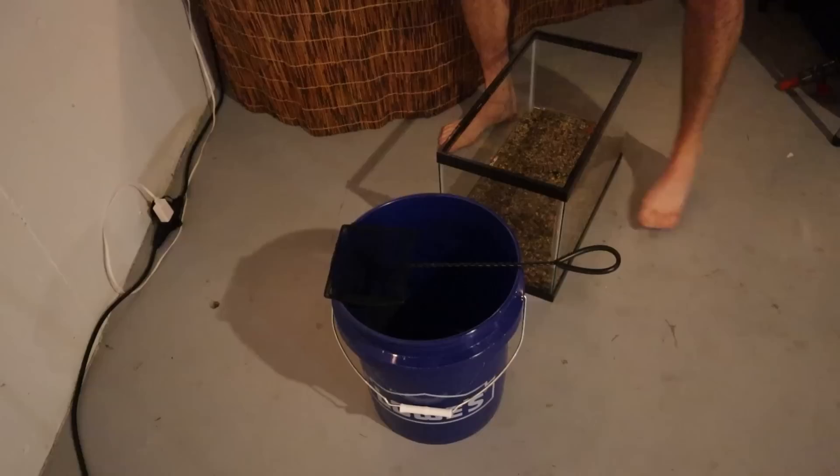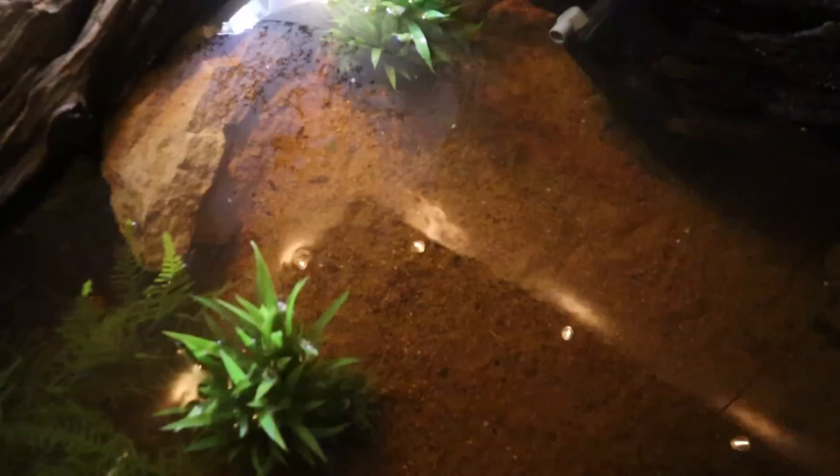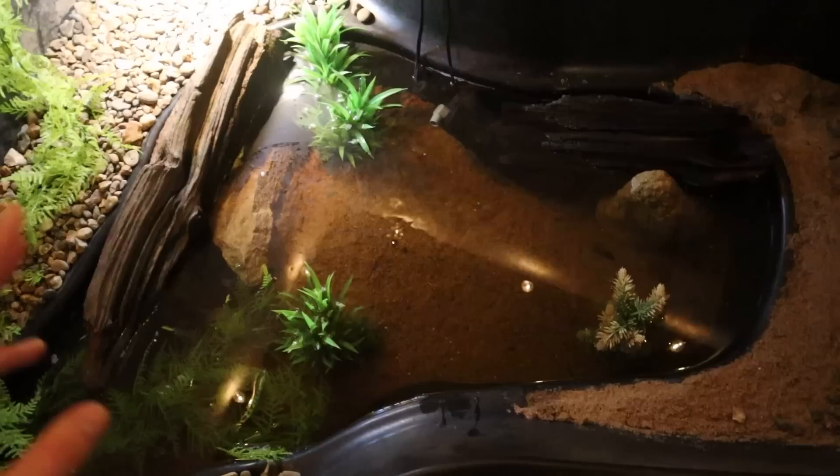We are back over here at the house and we're going to go right ahead and get these fish into the new turtle pond. To do that, I'm going to dump all the water from this tank through this net. All the fish are in the pond and it's actually really hard to see them from above. Most of the guppies are right around this area — if you look real closely, you can probably see them. Yeah, those guppies are really hard to see.